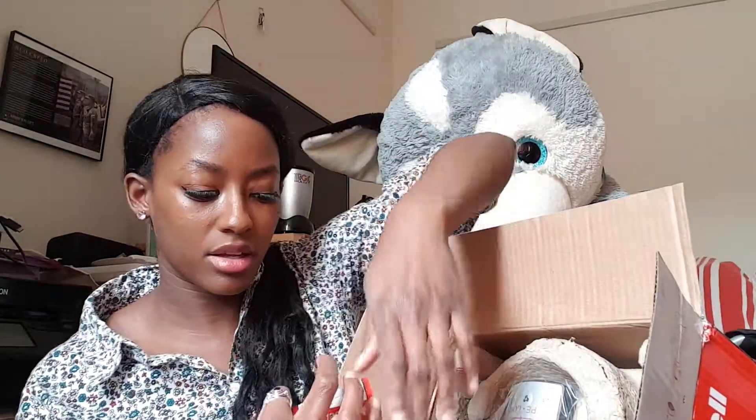So this is how it looks. We've got the instructions and more instructions for assembly, and we've got this little remote, which will be perfect for when I'm in bed.